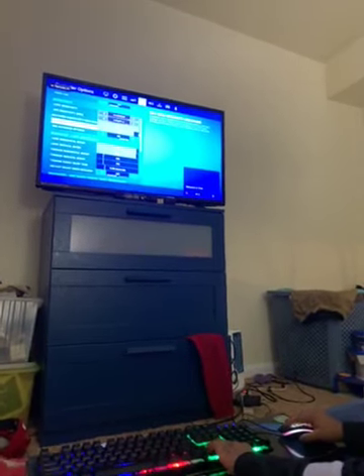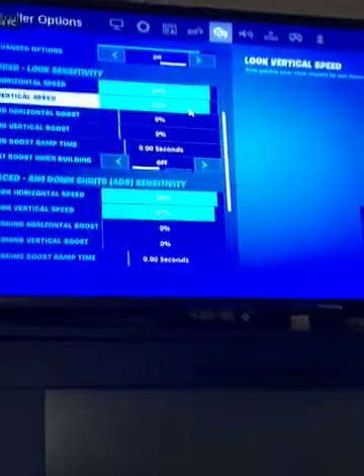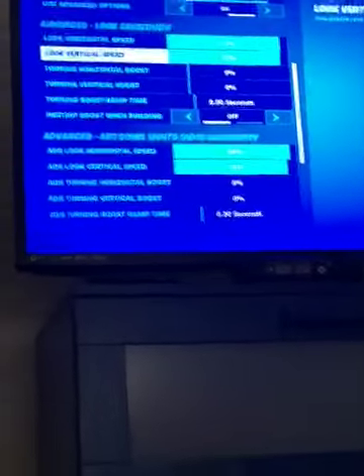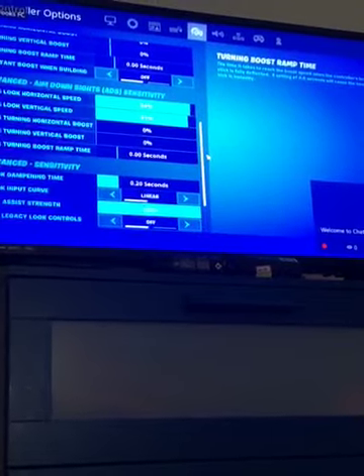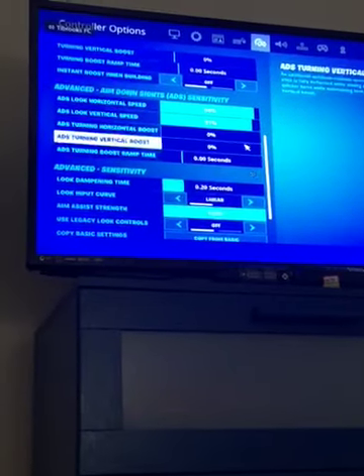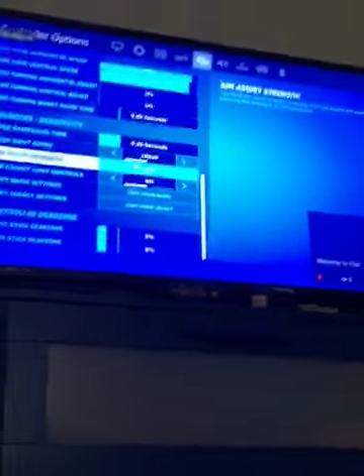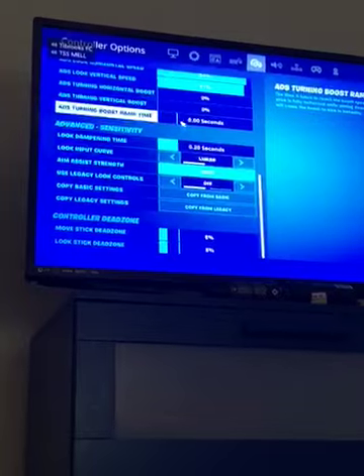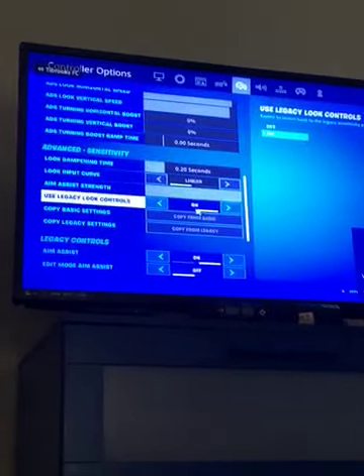I play on insane fast. My build mode sensitivity multiplier is 5.0 and my ADS sensitivity multiplier is 4.3. I have advanced options on. My advanced look sensitivity is 93 percent, my look horizontal speed is 93 percent, my look vertical speed is 92 percent. Make sure you have the boosts off — having the boosts on may hurt your performance. My advanced ADS sensitivity is 94, boost is off. My look input curve is linear — linear takes a lot of time to get used to. My aim assist strength is 100, and use legacy look controls is off.